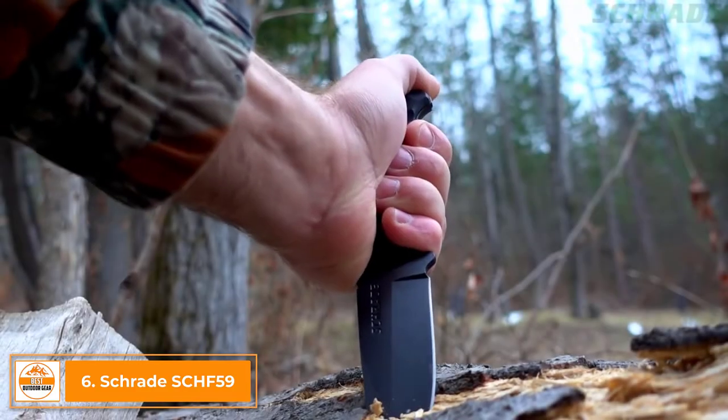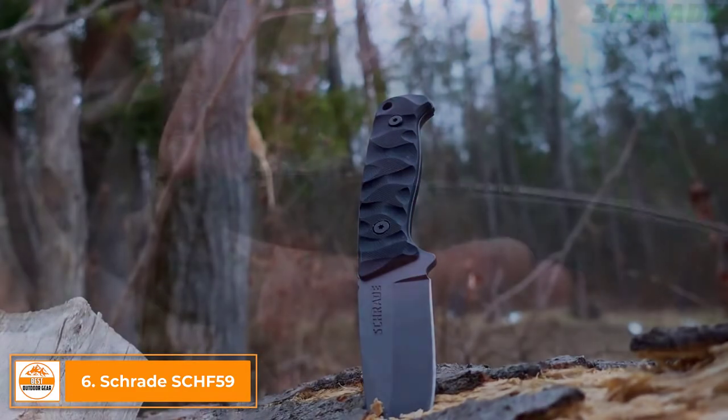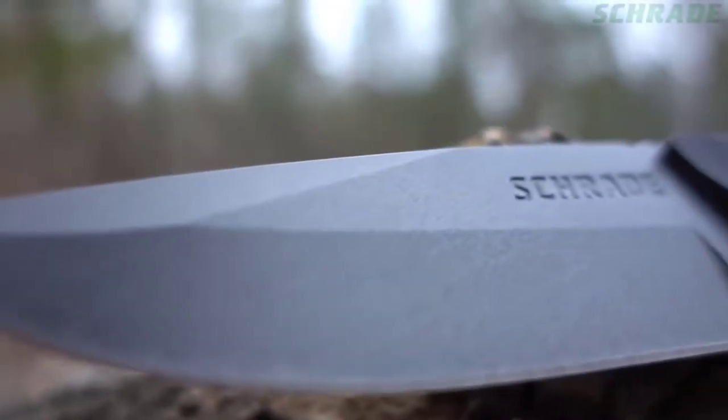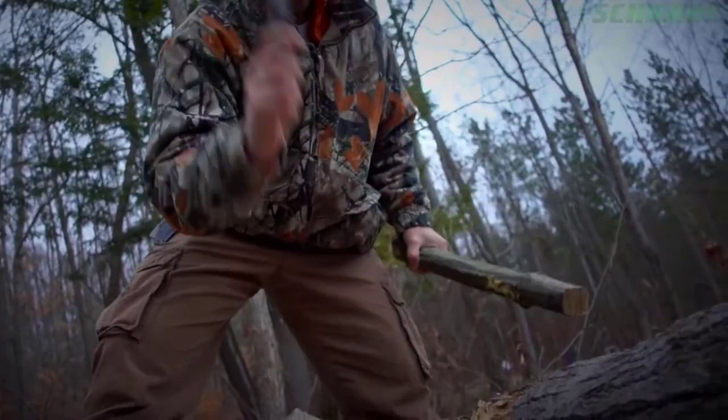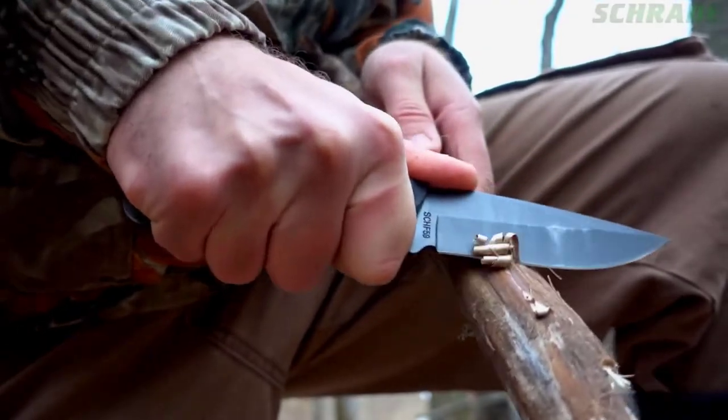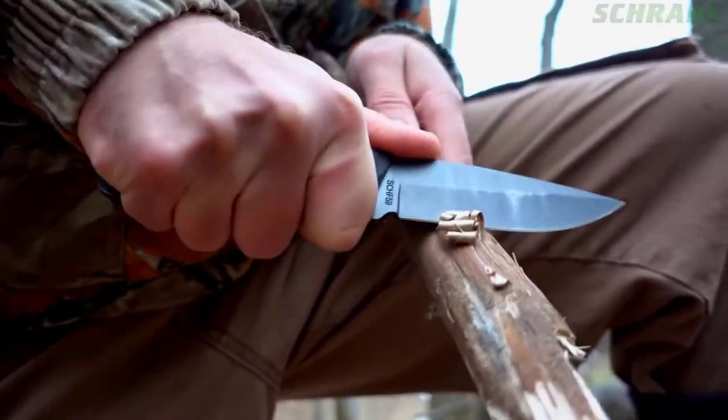This is the Schrade SCHF59 Full-Tang Fixed Blade Knife. Built full-tang tough and forged from a single slab of 65mm high-carbon steel, the SCHF59 is designed to take on the toughest bushcraft and camping chores. Whether batoning or making feather sticks, the SCHF59 boasts top-notch edge retention, ensuring that you never lose your edge.